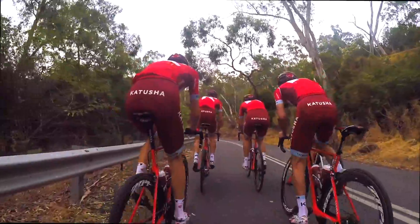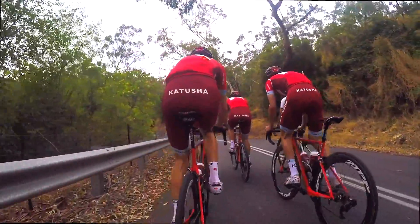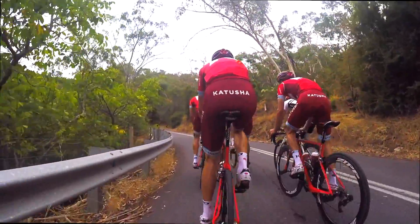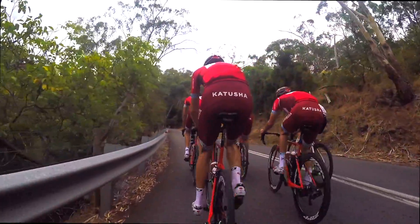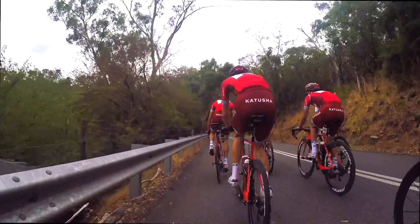The bikes they're running are the new Canyons — pretty nice paint job, pretty cool. Quite interesting to see Katusha go to a red kit; normally it's blue and white from memory.